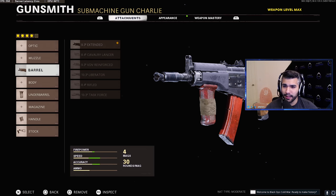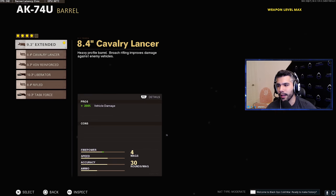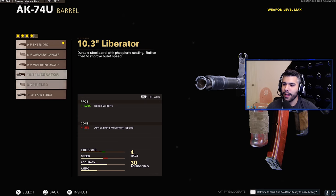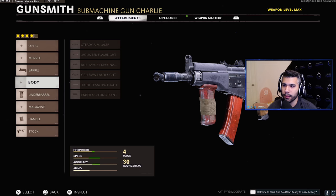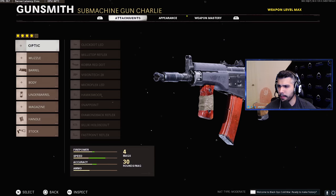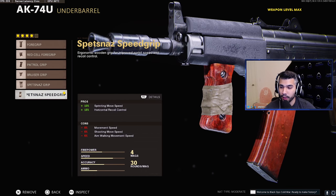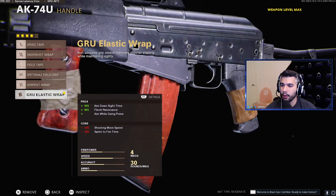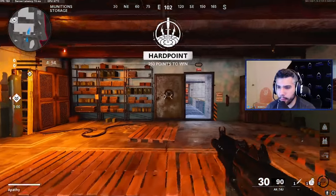For the barrel we've got the 9.3 Extended — this is the barrel we've been using all season long. It's nice with no cons. We used to use the Task Force to start the season, which was absurd. You have other options like the Liberator for bullet velocity or the Reinforce for damage and bullet velocity, but those make it a do-it-all gun, which we're trying to avoid. We're also running the Spetsnaz Speed Grip — a great attachment for SMGs with a huge boost to sprint move speed and horizontal recoil control. For the handle, we've got the Elastic Wrap — an overall amazing attachment. And then the Skeletal Stock, since you don't really hip-fire much in this game.